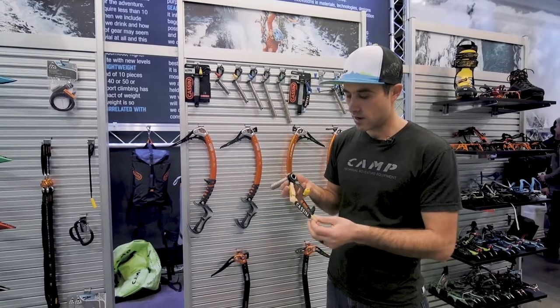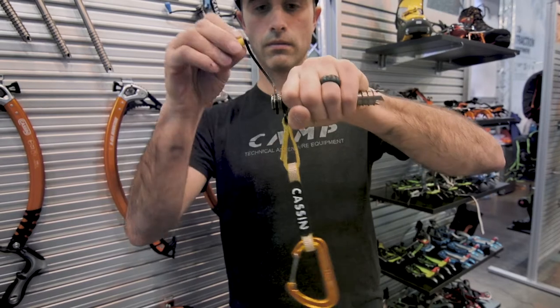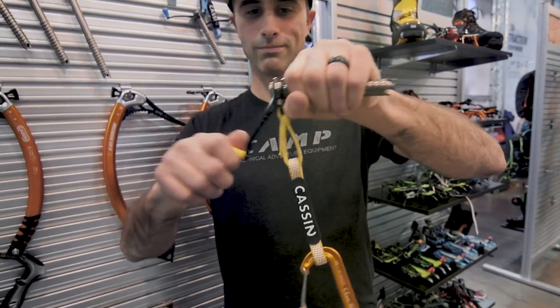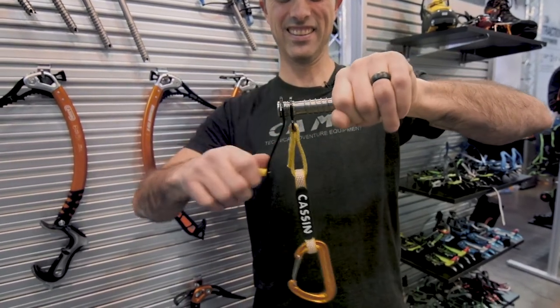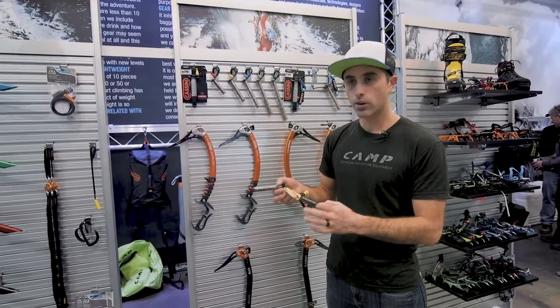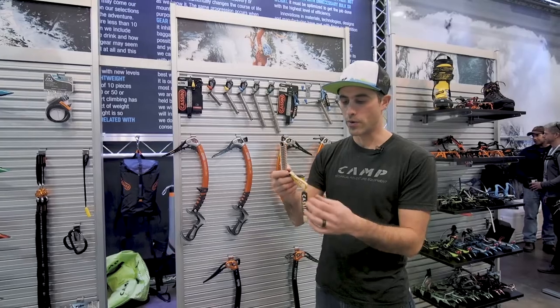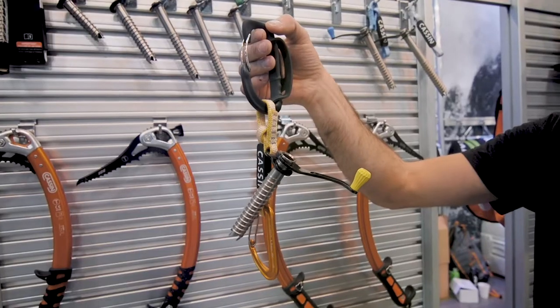Cassine has also introduced the new Rocket Plus ice screw. The Rocket Plus is a very ingenious design where we have a floating hanger set around the tube that allows us to put a carabiner on it, and it allows a second to be able to remove the ice screw from ice while still being clipped to a rope. We think that for guides, this is going to be a really nice added feature for their clients — especially if they're ever taking a more novice ice climber out on a multi-pitch climb — so they can keep the ice screw clipped to the rope while it's being removed. We have an enchainment of Dyneema throughout the sling as well, so the upper section can be clipped onto a hub ice clipper and doesn't hang down too long.